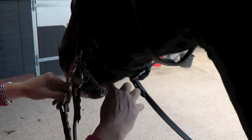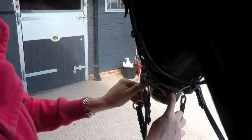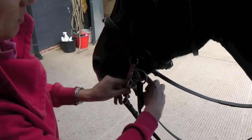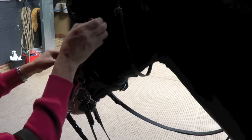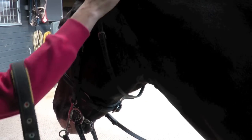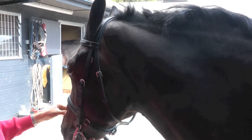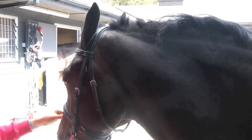There should be one finger between the curb chain when it actually comes into action. When the shaft of the Pelham is pulled back on the bottom rein, the curb chain will tighten on the curb groove, giving you extra leverage and extra braking. There'll also be a little bit of downward pressure on the poll, which for some horses will encourage the head carriage to lower.